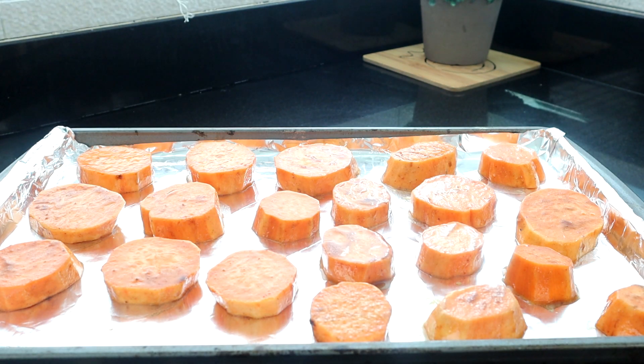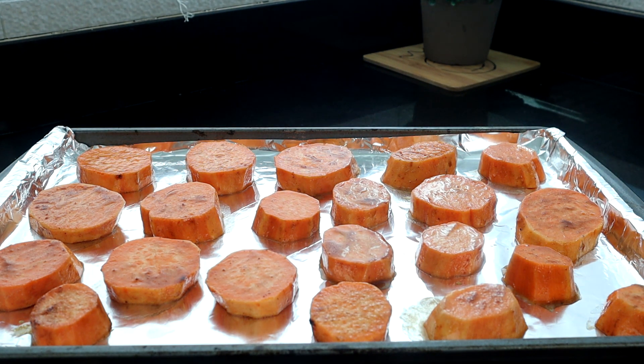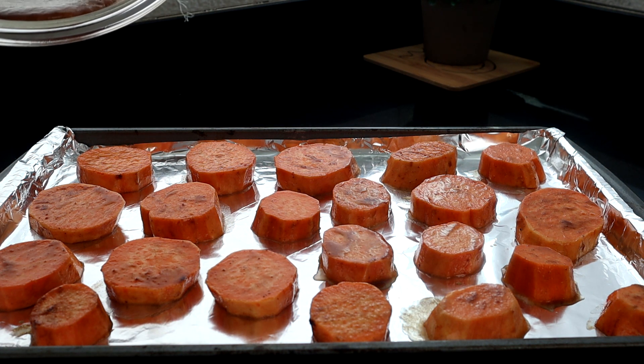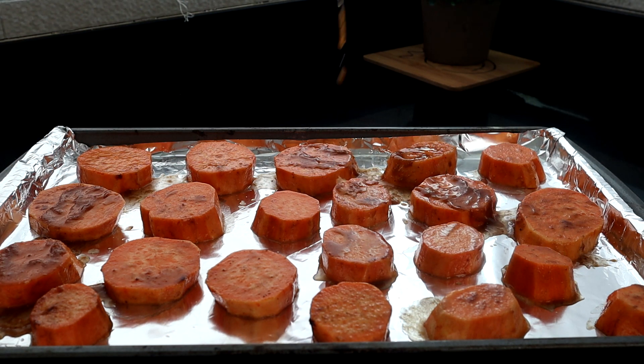Got one more over here, a little small one — let's see if we can get it over there. Let me dial back that light just a little bit now that we got the sweet potatoes on there. And we're just gonna take that leftover melted butter and sprinkle it over the top.